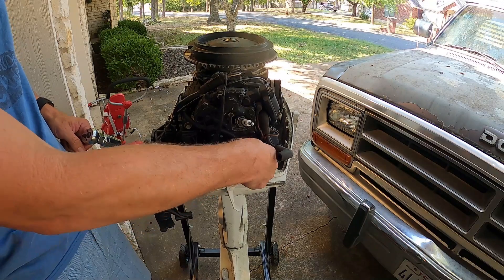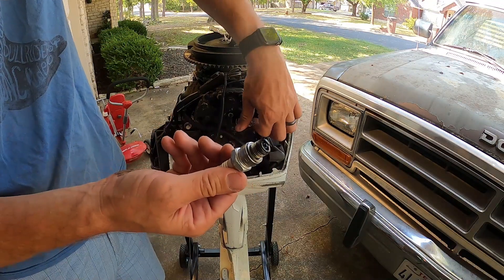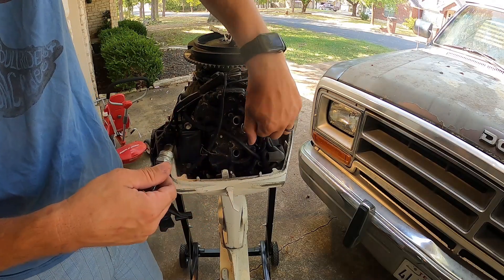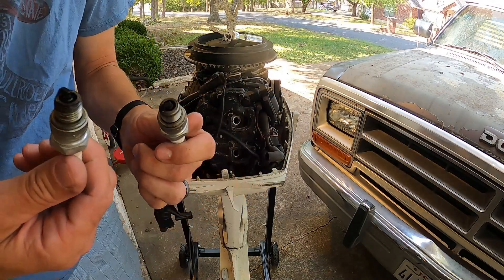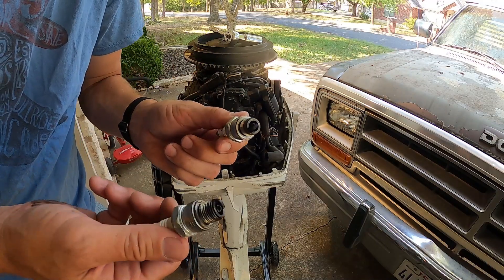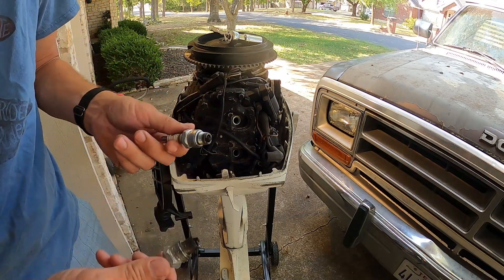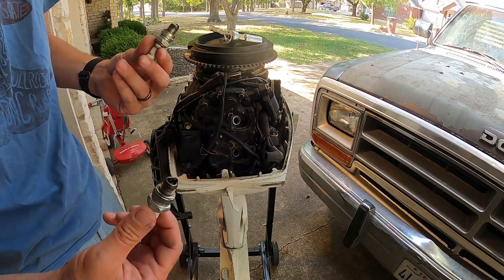Glad that plug came out. Not too shabby — the top plug is definitely a lot cleaner than the bottom plug. We're gonna see if there's anything to that and make sure we're getting spark to both cylinders.